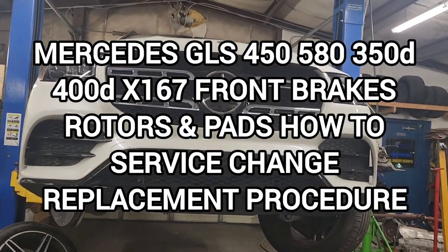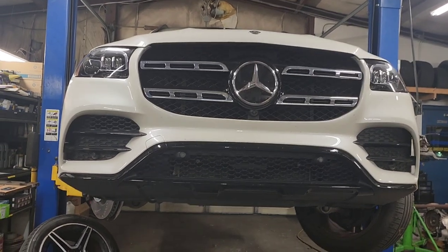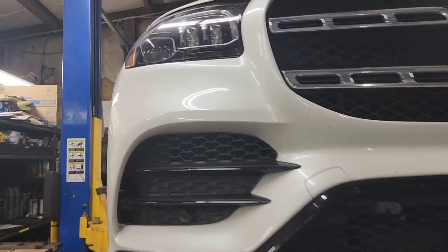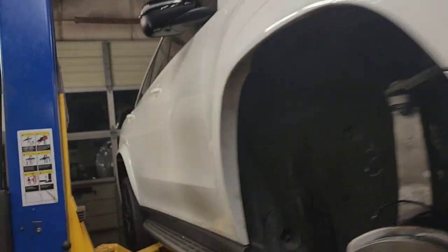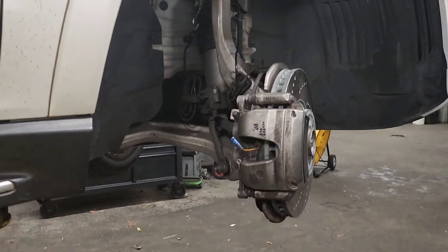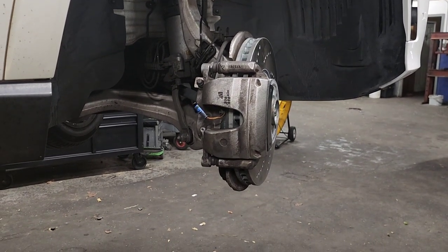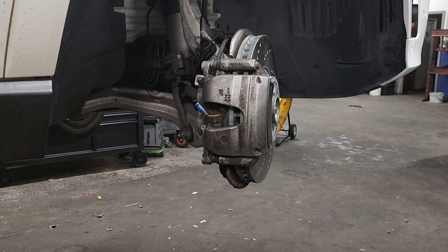Hi guys, welcome back to the channel. We have a 2021 Mercedes GLS - the latest version, I think this is the 580. It looks like it has an AMG package with some updates. I don't see AMG brakes so these are probably the normal base brakes. I'll show you how to do your front rotors and brake pads change - it's pretty simple, you just have to follow a few things.